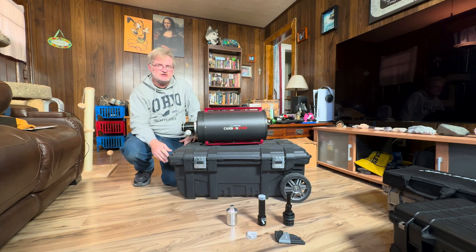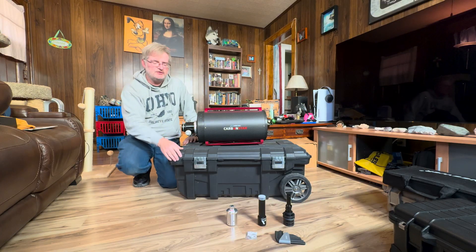Ritchey-Chrétiens have a reputation for being notorious to collimate, but I'll show you a very easy method that involves both a Cheshire eyepiece and lasers. Right down in front of me are my tools.